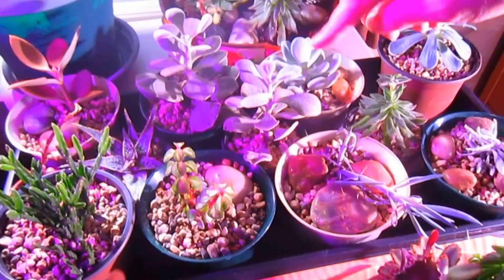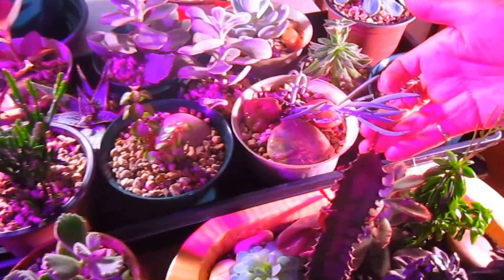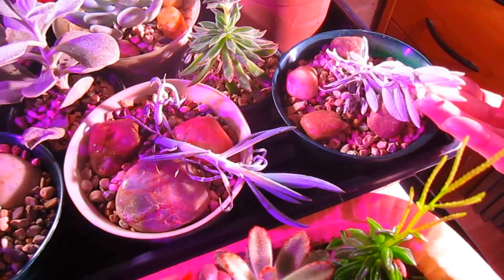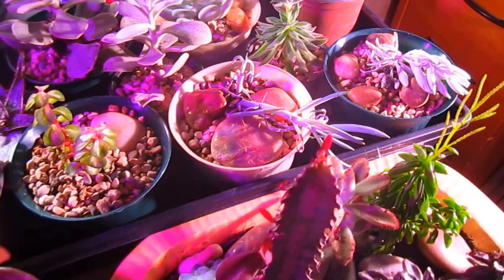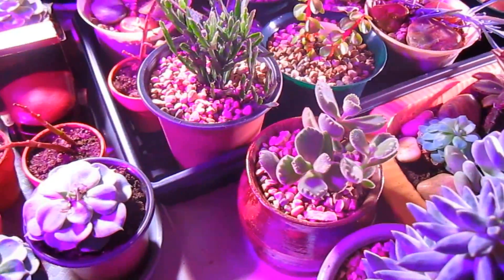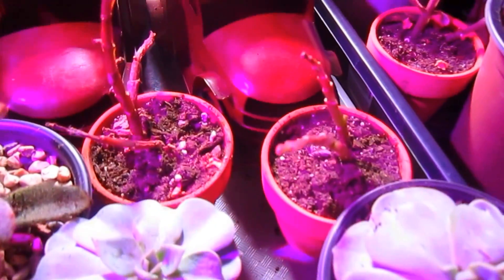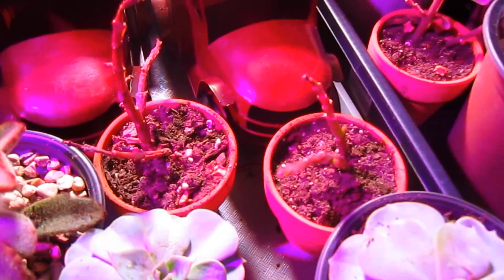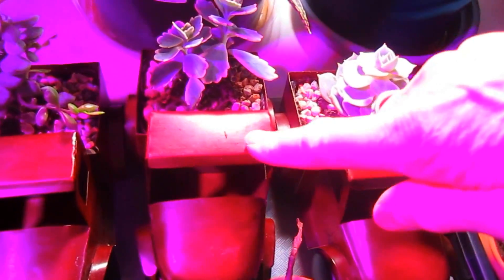All but two of them seem to be doing well. We don't know why these guys are looking the way they are, but we'll dig them out and see what they look like and maybe just take off some of the tops. The rest of them look lovely. Now these two — we knew we were having trouble with those and I haven't given up on them yet, so we'll just nurse them along. The ones in the trucks are doing very nicely.